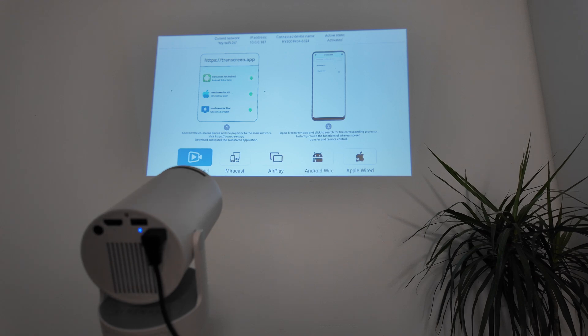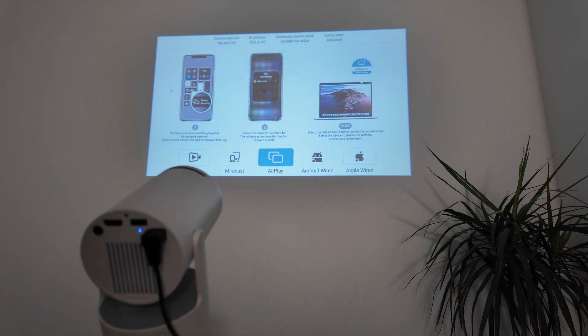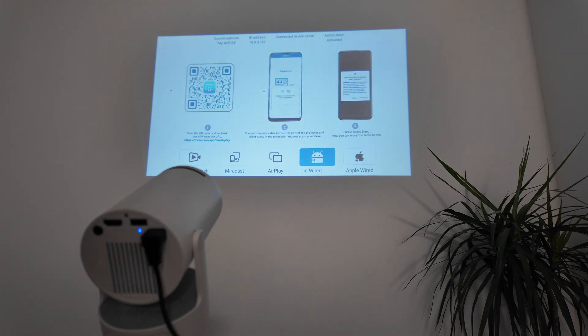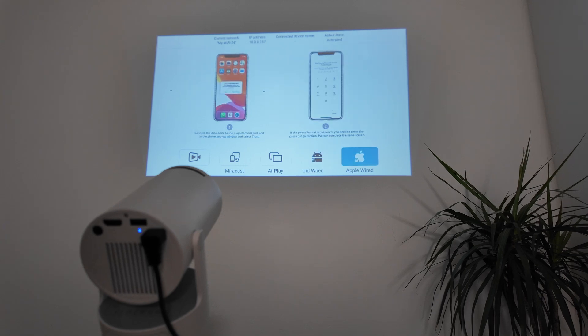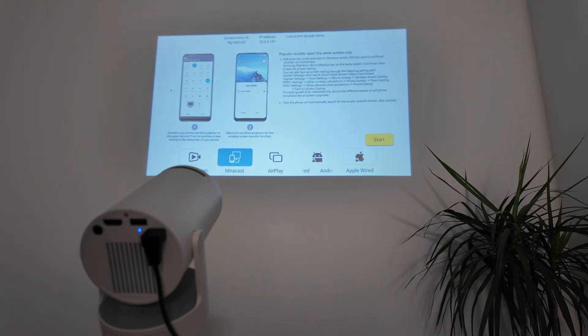You can download an app and use it to connect to your Android phone, but I prefer Miracast — you can connect directly to your Android phone and it works great. There's also AirPlay to connect to your iPhone without cables, and Android Wired and Apple Wired options for cable connections.